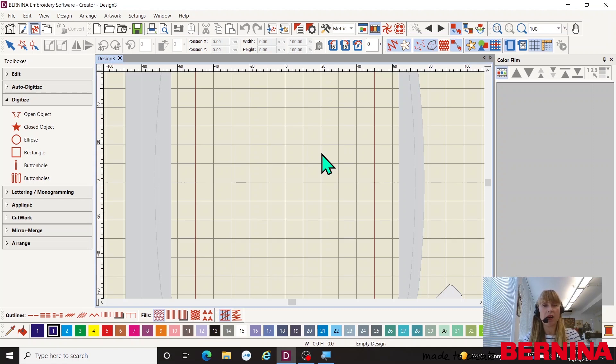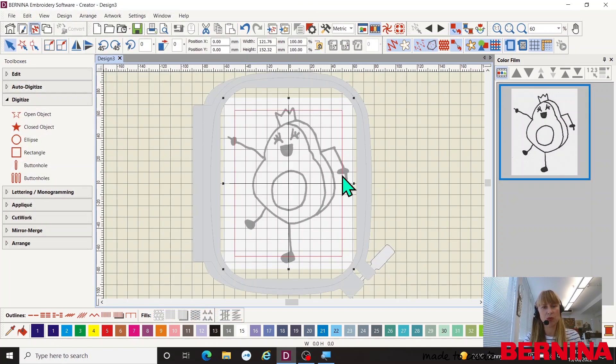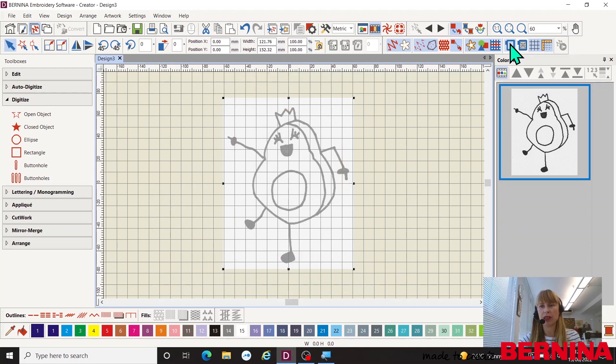Now I want to import my artwork. What I love about this software is if I hover over an icon - this is my insert artwork icon - it tells me what it is, and if I hold my mouse there slightly longer it gives me a description of what that icon does. If I want more information I can press F1 and it will take me to the manual. So I'm going to click on insert artwork and choose my black and white dancing avocado scan, press open, and there it appears on screen in the smallest hoop it will fit into. I don't need the hoop on screen so I can turn that off by clicking the hoop icon.